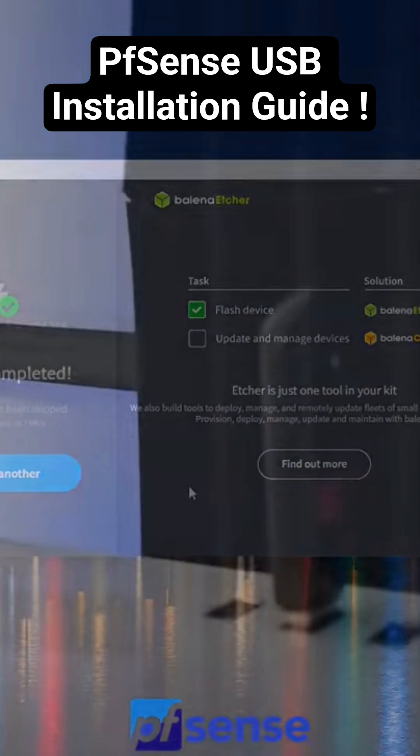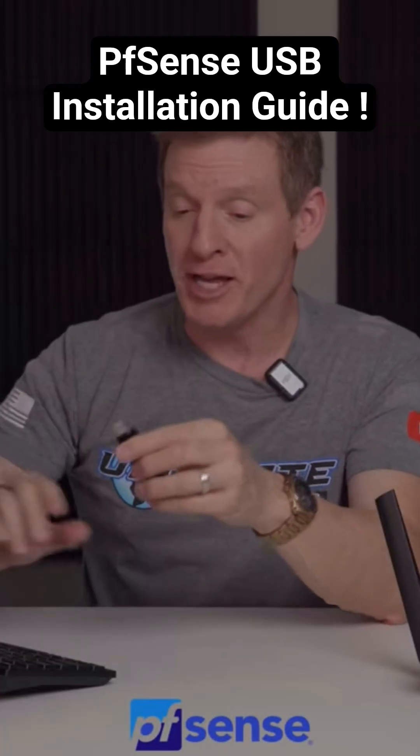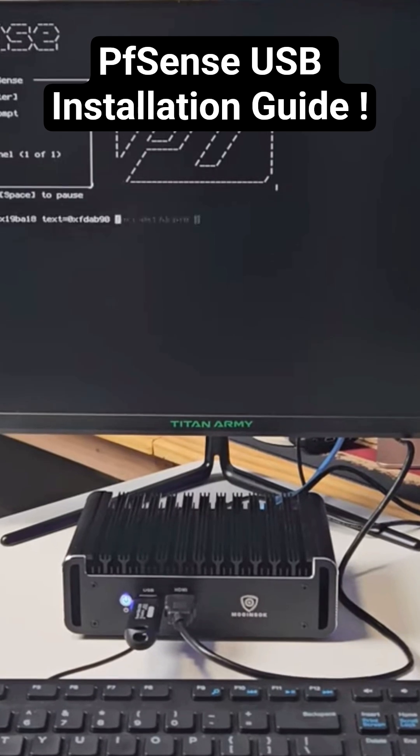Now it's done and we're ready to go to the hardware appliance. First thing you want to do is plug in your monitor, your keyboard, and then go ahead and plug in the USB drive. Then you want to plug the power into the appliance and then turn it on. From here, it will automatically start up the setup process. It works very well.